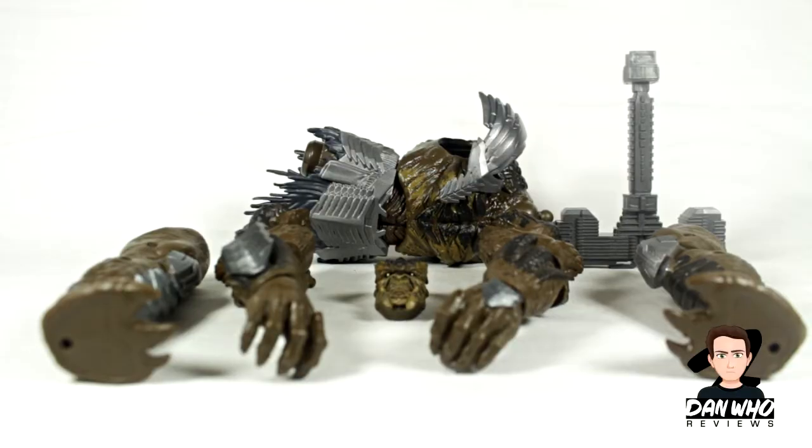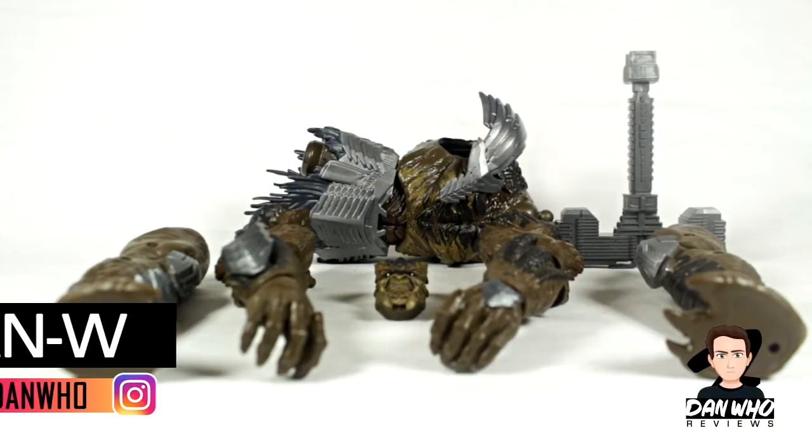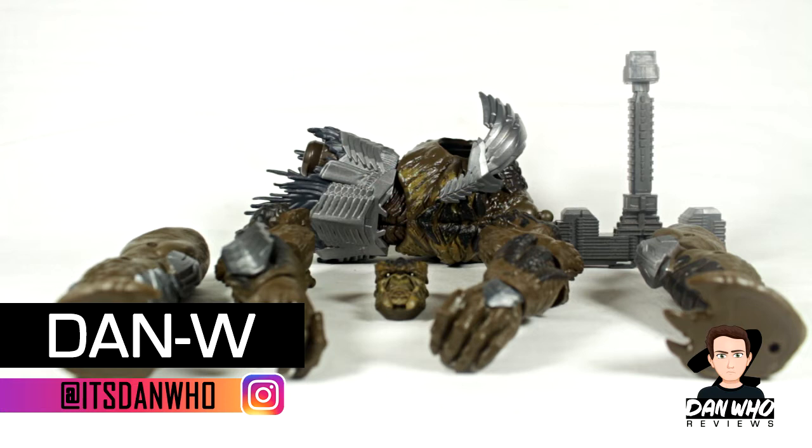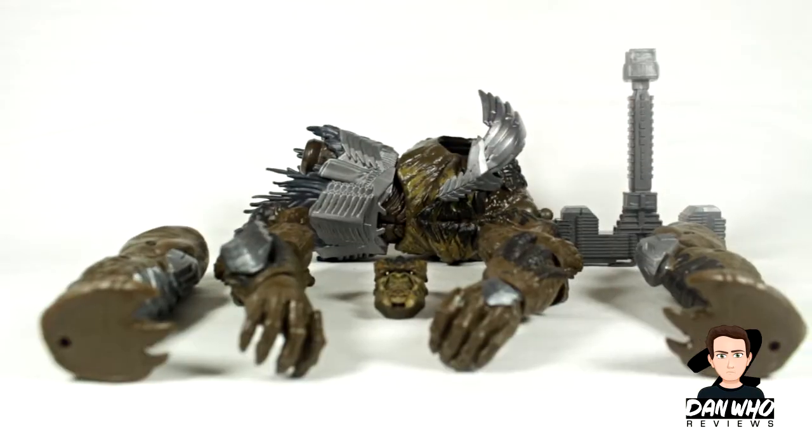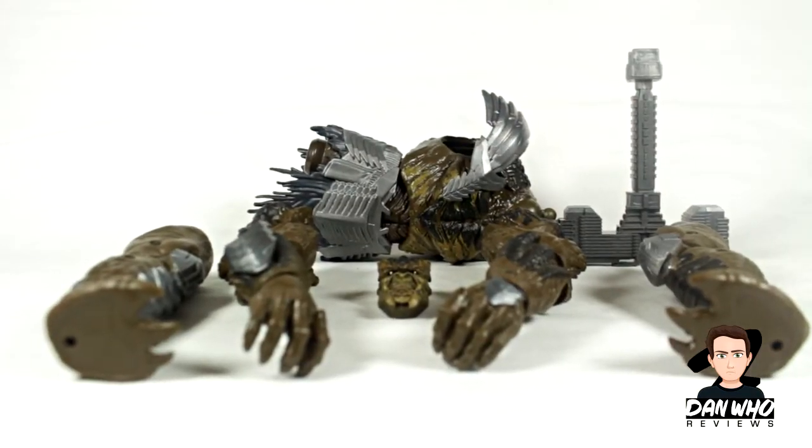Welcome back to the channel Dan Who Reviews, my name is Dan W. Today we have come to the climax of this brand new Kull Obsidian Marvel Legends Build-A-Figure wave. As you can see in front of me are all of the pieces you actually need to build Kull Obsidian himself.